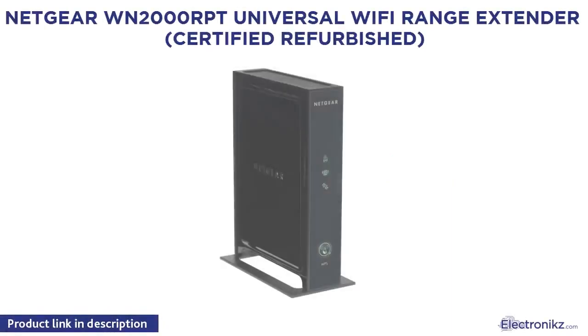Netgear WN2000 Universal Wi-Fi Range Extender — Certified Refurbished.